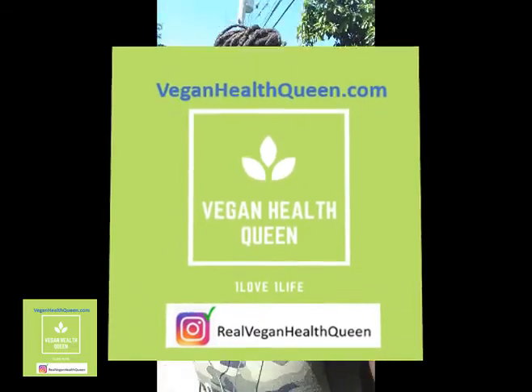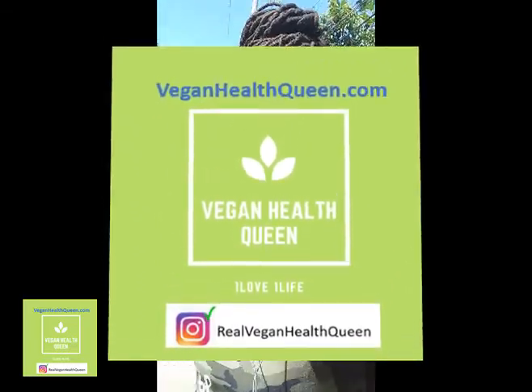Again that's veganhealthqueen.com. And I'm breathing a little bit like this because I'm walking from the beach and I'm carrying waste in one hand because I'm holding the phone in the other hand. So don't ask me why I'm breathing like this — I'm winded.